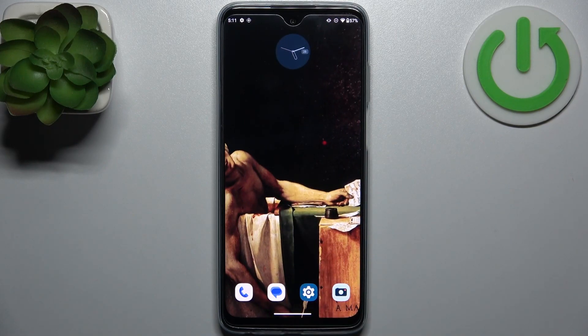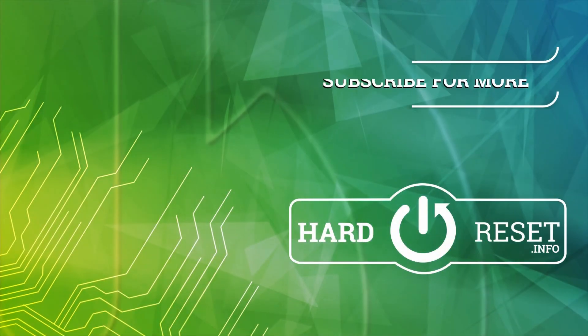And that's it. Thanks for watching. If you find this tutorial useful, don't forget to hit that like button and subscribe to our channel. We'll see you next time.